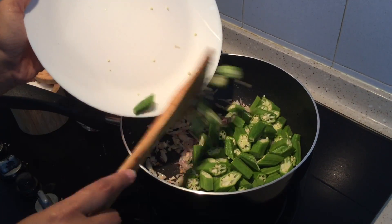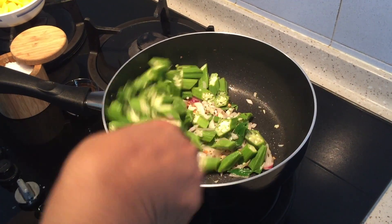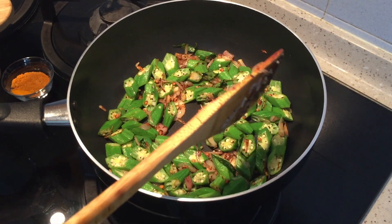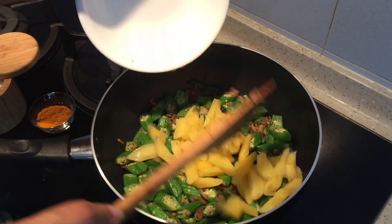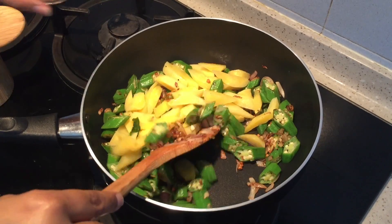I'm adding the okra. Sauté nicely until the sliminess of the okra goes away. I have been sautéing the okra for three minutes. Now I'm going to add in the cooked potatoes, followed by the curry powder.